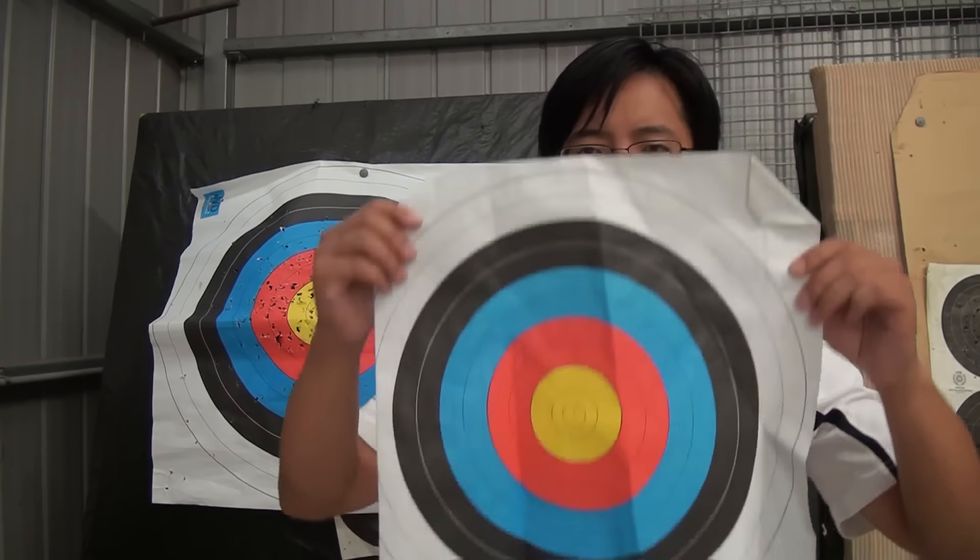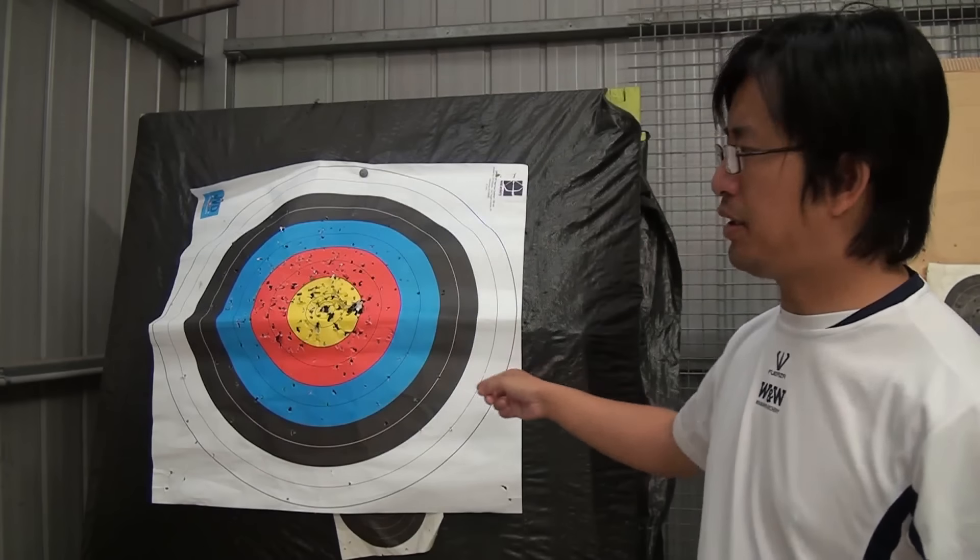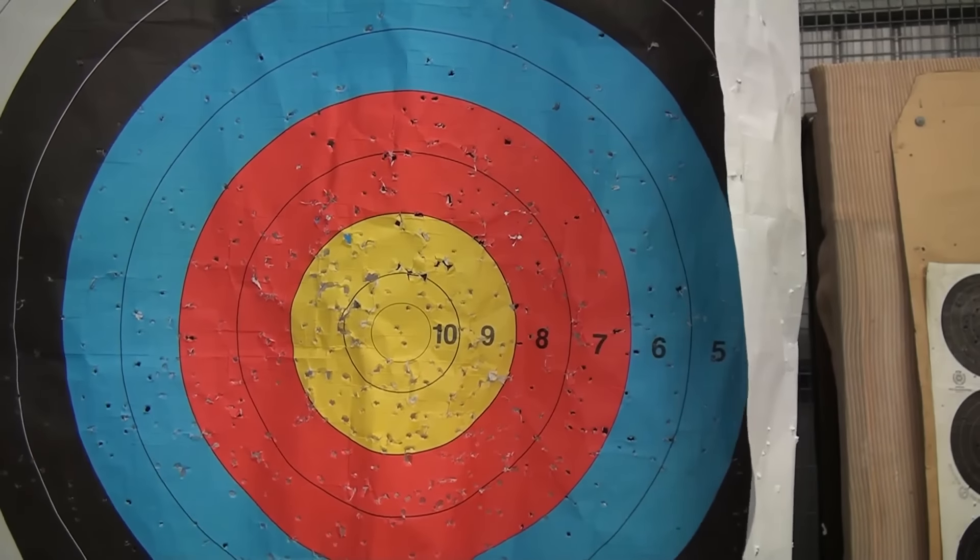Field archery works a little differently — they have variable size targets and variable distances, so the target size you shoot in a field round mostly depends on the way the course is set out, and I'm going to ignore that for most of this video. The focus is on the FITA target face. These target faces typically come in three different sizes: the 40cm target, the 80cm target, and the 122cm target. You can also get 60cm targets, which are used for some rounds, although they are fairly uncommon these days.